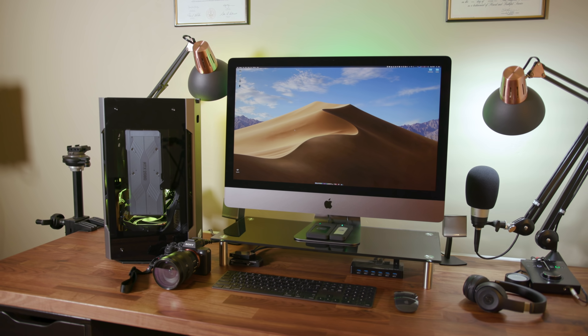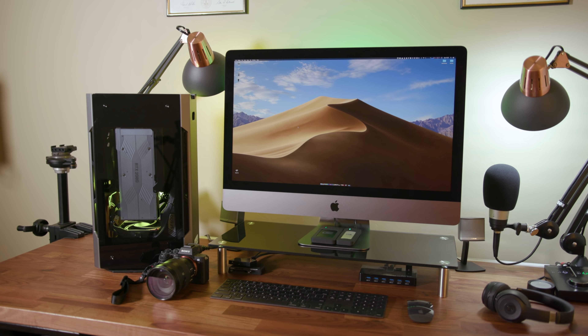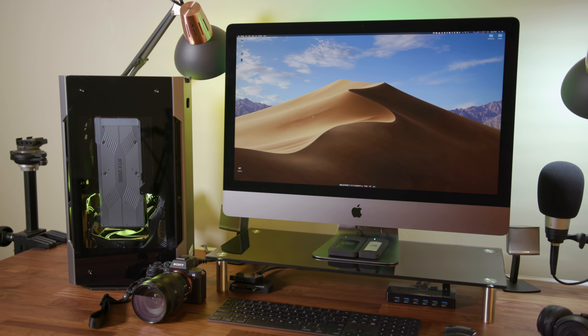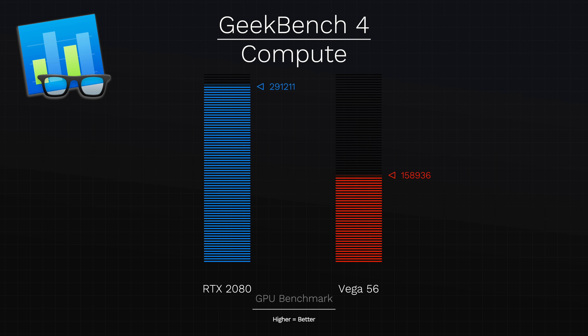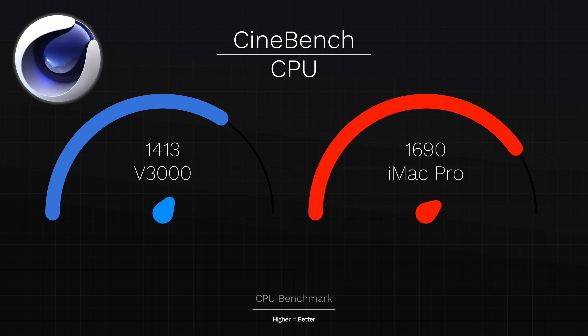Before we get into real-world benchmarks, let's talk about Geekbench and Cinebench to lay a foundation between the two systems with synthetic benchmarks. I ran each test three times and took the best result from each system. In Geekbench, the V3000's i7-8700K scored 5,530 in single-core and 26,061 in multi-core. The iMac Pro is slightly slower in single-core at 5,310, but runs away in multi-core scoring 32,192. In GPU compute within Geekbench 4, the RTX 2080 scored a massive 291,211 while the Vega 56 scored about half at 158,936. In Cinebench, the V3000's i7 scored 1,413 compared to the iMac Pro Xeon's 1,619.